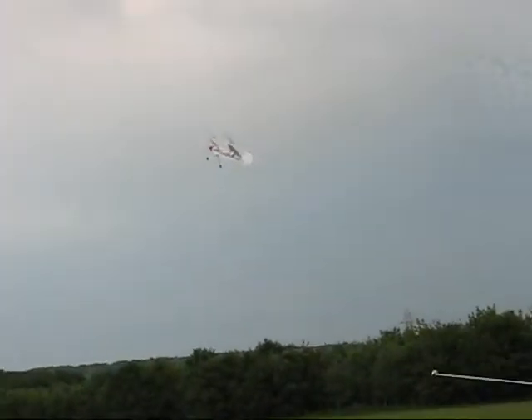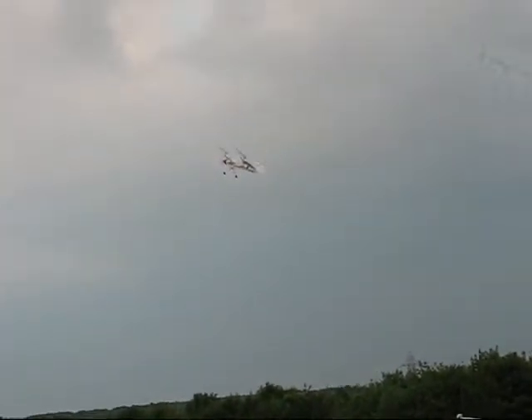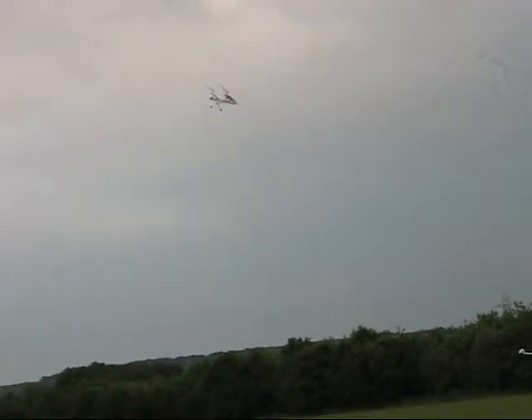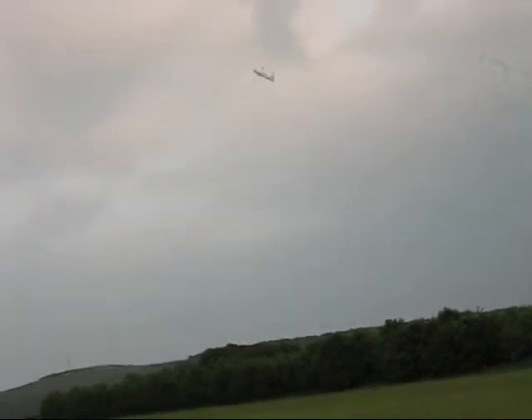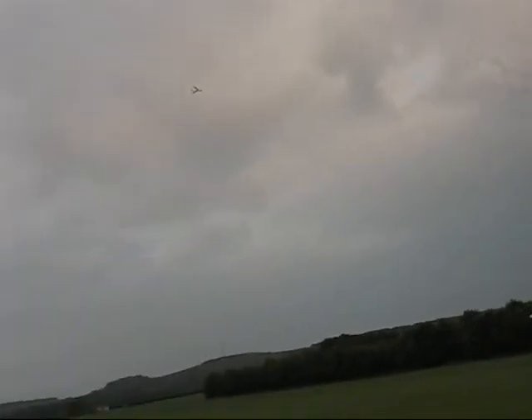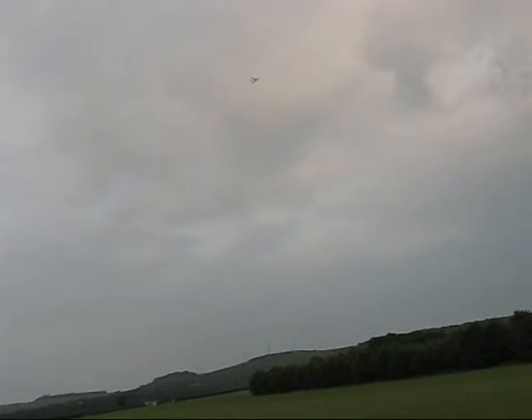We'd love to get that instrumented up so we can see the current draw. Yeah, I've still got plenty of power left — I can almost put it vertically there. Do you think that would take 30 or 40 grams worth of our instrumentation pack? Yeah, I've put a 30 gram camera on it already. We'll just elastic band it through the pilot's head.